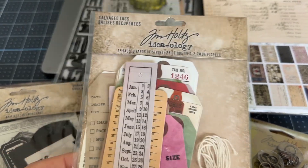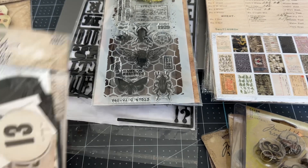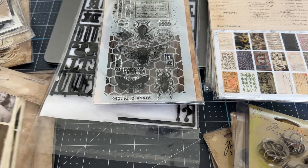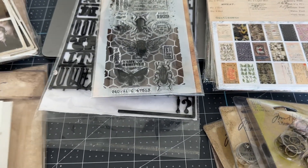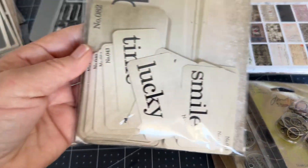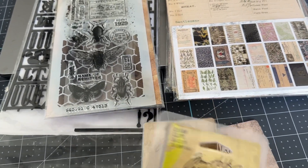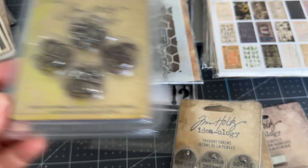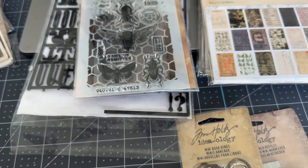The ephemera packages have never been used. This is the Salvage Tag Layers, Photo Booth Snapshots, and Flashcards. These are some charm clips — I don't think they make these anymore — and the Thought Tokens.